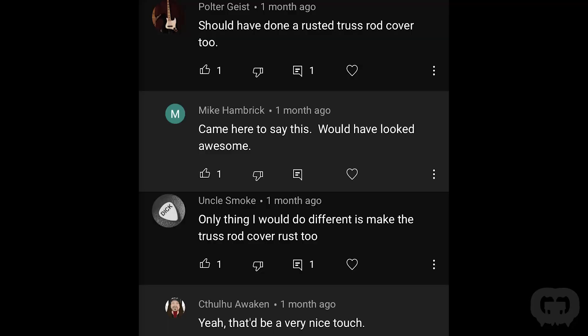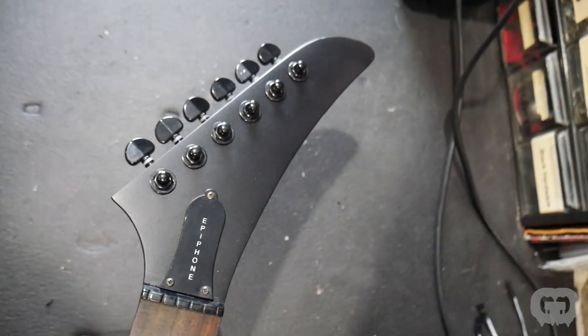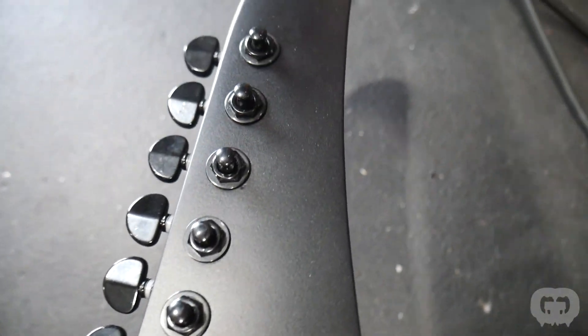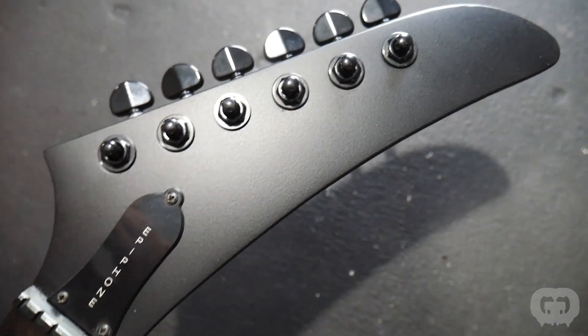The next thing brought up a lot was the truss rod cover. Some people said I should have made a rusty one; others said I should have made a blank one that doesn't say Epiphone. While I agree a rusty one would have looked awesome matching the pickguard, that's not how James Hetfield's guitar actually is. His just has a stock Gibson-style truss rod cover, so that's what we went with.